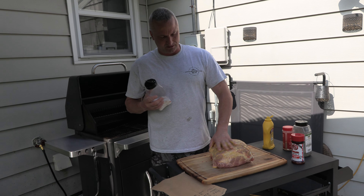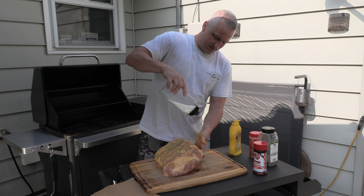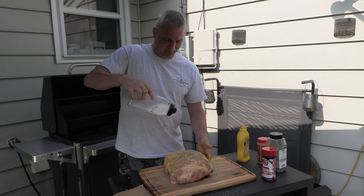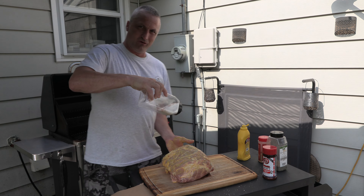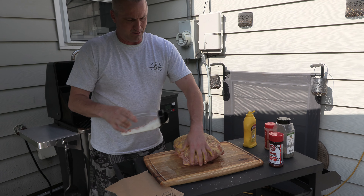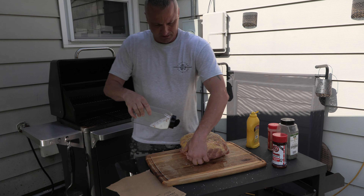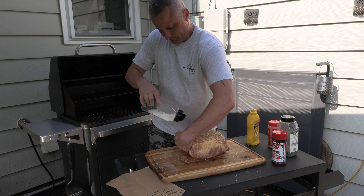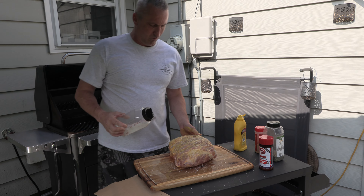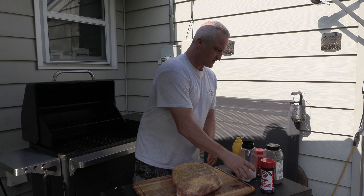Now I go with salt first because I like to control how much salt I'm putting on it. Get the sides, get everything nice and salted. Kind of hold it up — it gets messy, so if you're doing this in your house, be careful. You need to hold it up so you can get really nice coverage. You don't want to put too much salt on there, but you want a good enough coat on the meat.